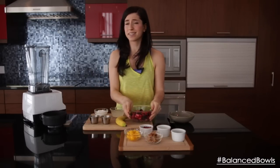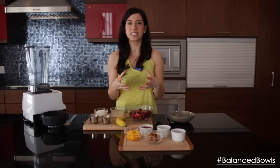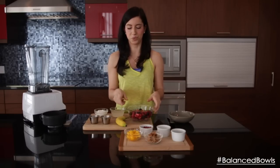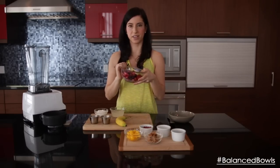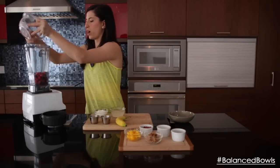The basics of a smoothie bowl are very similar to the smoothie you would make at home, except we're adding very little liquid — or none at all — so it's going to be a little bit thicker in consistency, and you can go ahead and eat it with a spoon.